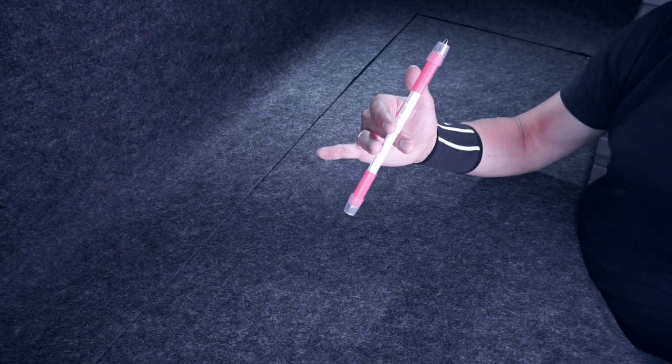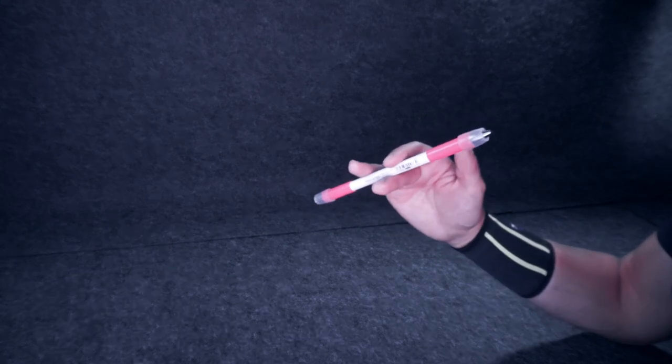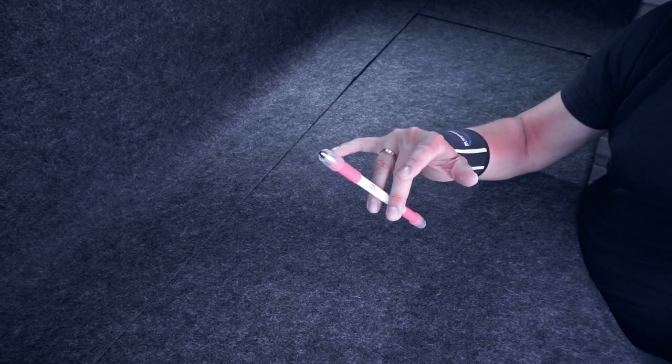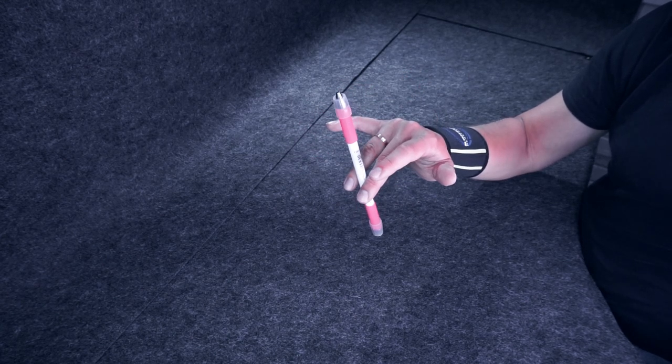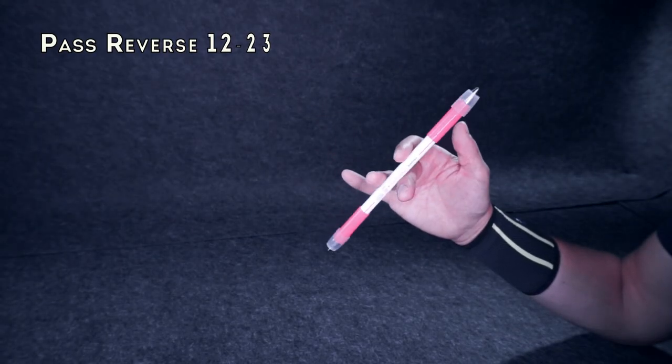As it lies on your Middle, lower your Ring Finger. For a moment the position is going to look like this – a pen is placed between 3 fingers. Now you raise your Index and push the mod with your Ring Finger – don't lower Pinky together with your Ring, let it stay straight. There is going to be one Pass Reverse 1-2-2-3.